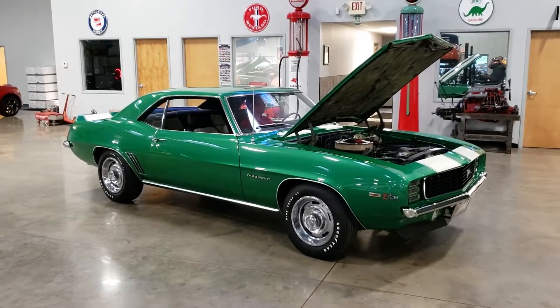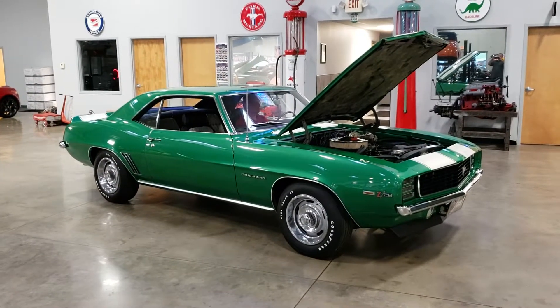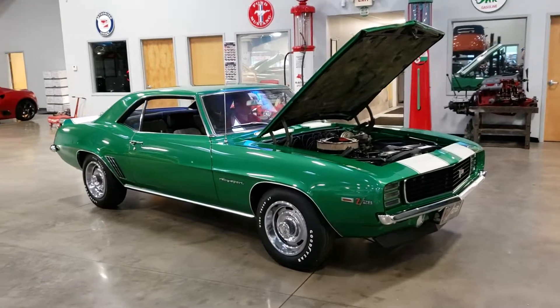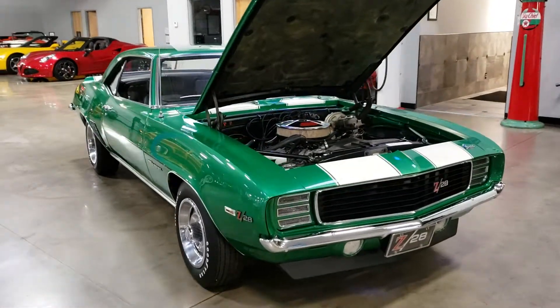Hi, welcome back. This is Chris with John Kufleitner's gallery of vintage, classic, and pristine cars. We're looking at our 1969 Camaro Z28 Rally Sport.